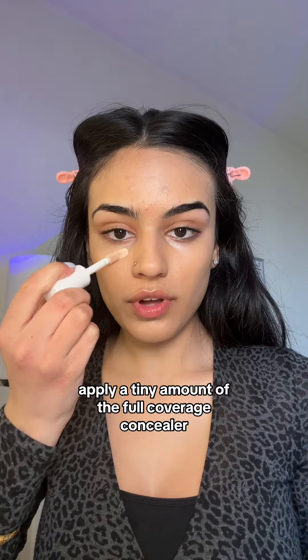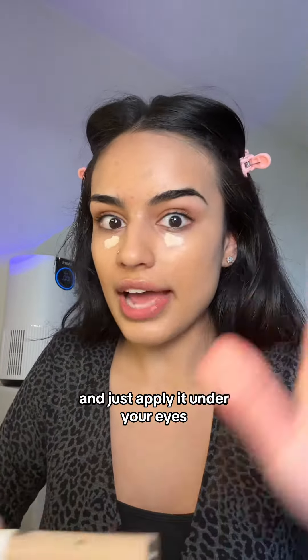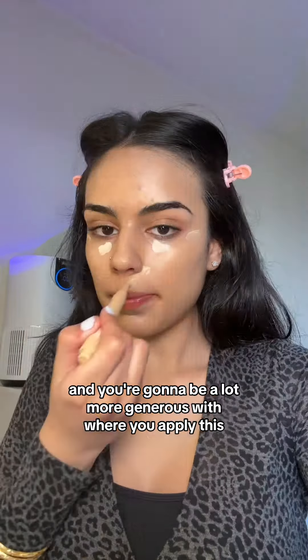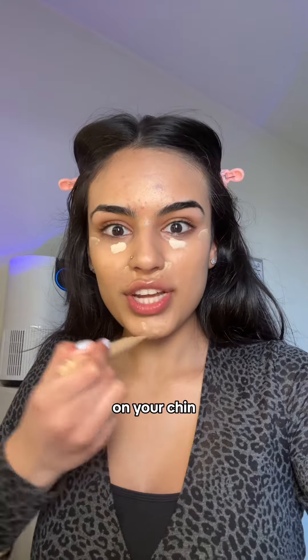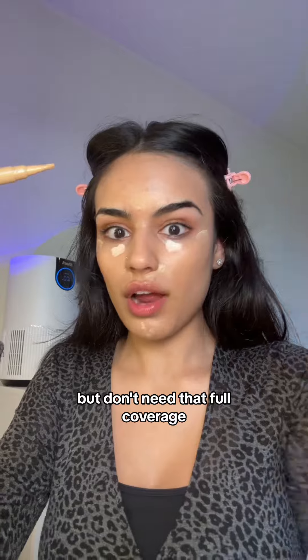Apply a tiny amount of the full coverage concealer — you can use any one that you have — and just apply it under your eyes, nowhere else. Now with the brightening concealer, you're going to be a lot more generous with where you apply this: around your nose, on your chin, your forehead — basically anywhere you want to brighten up but don't need that full coverage.